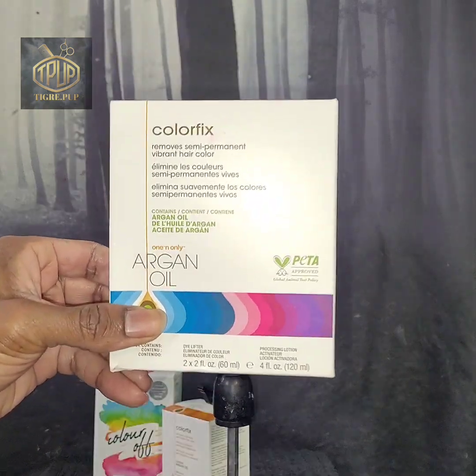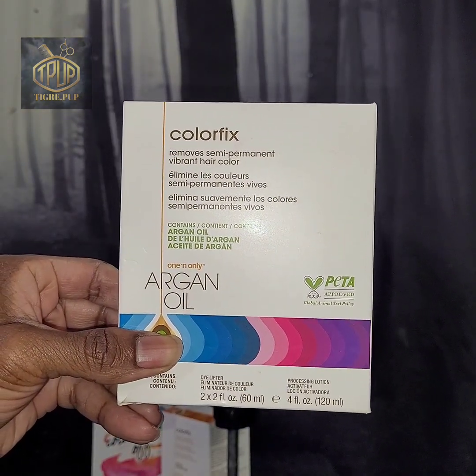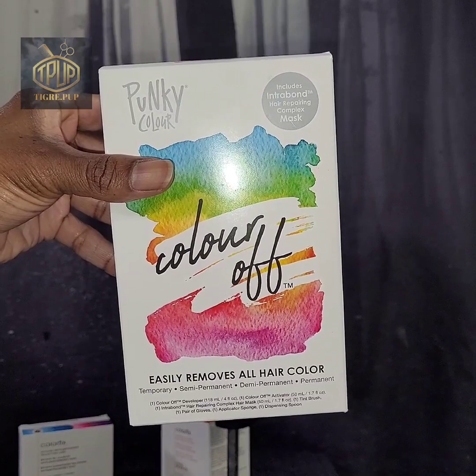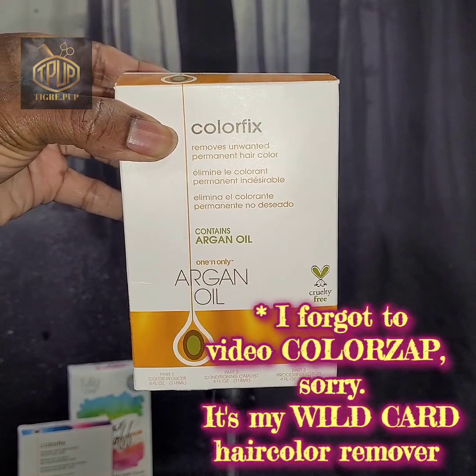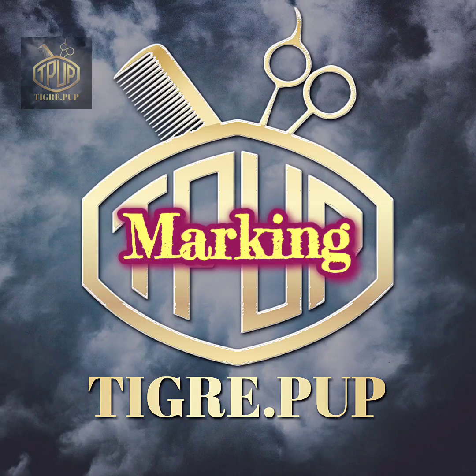Just for a little bit more detail: Color Fix with the semi-permanent hair color remover is supposed to remove semi-permanent hair color. Punky Color by Color Off is supposed to remove semi, demi, and permanent hair color. And Color Fix Original is supposed to remove permanent hair color. And I forgot Color Zap, so I'll be using it as my fourth option.